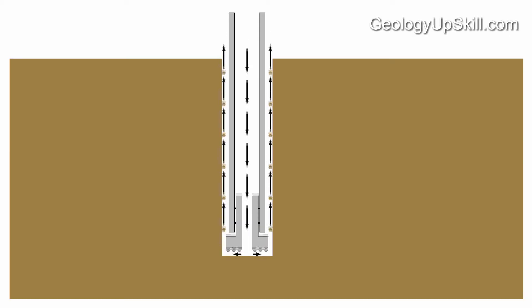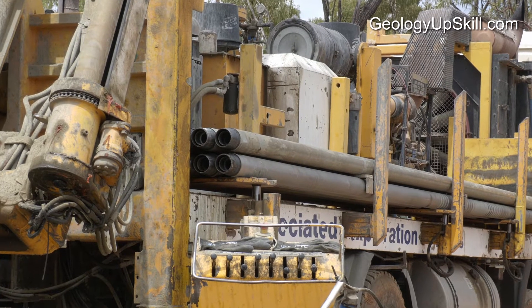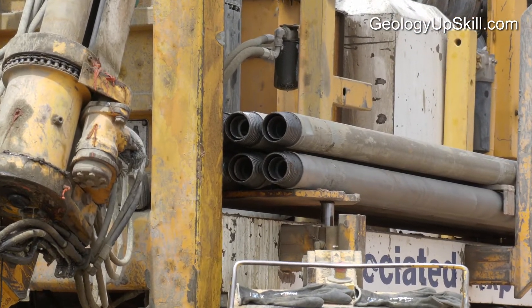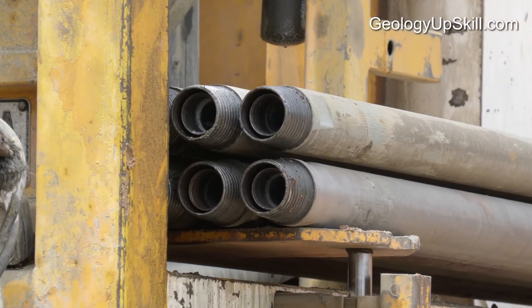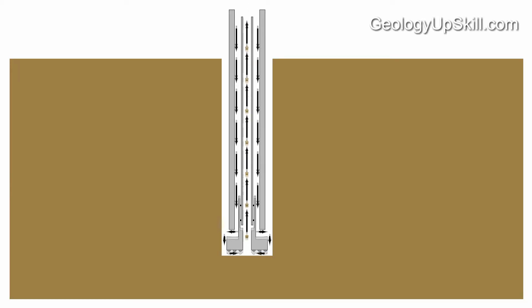The disadvantage is that drill cuttings returning to the surface get contaminated with material from the wall of the hole, including water from faults and aquifers. RC stands for reverse circulation because the compressed air used to drive the drill flows in the reverse direction to the original design. Drill rods on these rigs have dual walls. Compressed air is pumped down between the outer and inner walls and comes back up with pieces of broken rock through the centre tube. This reverse flow direction keeps the sample away from potential sources of contamination on the journey back to the surface.